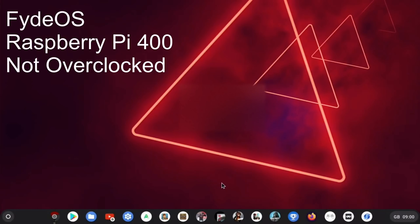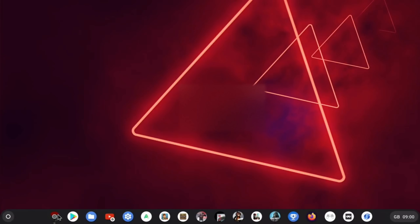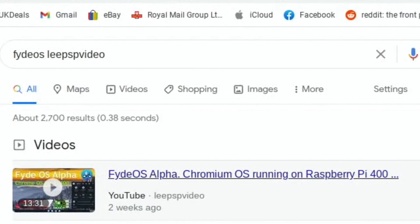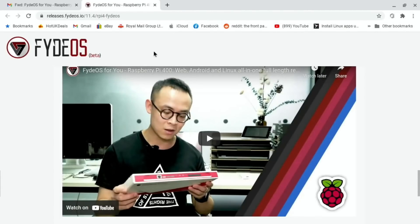This is a great operating system on Raspberry Pi 4 — this is FIDOS. I did a video the other day on FIDOS Alpha, which was the Chromium version, so it was pretty much just based around the web browser. It ran really well, video performance was excellent. But I got contacted by a guy called Alpha, which is confusing because that previous one was FIDOS Alpha.